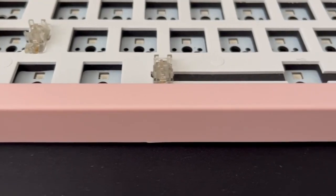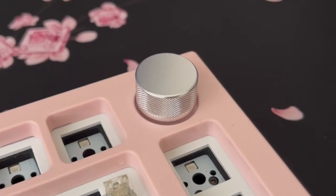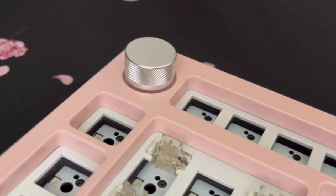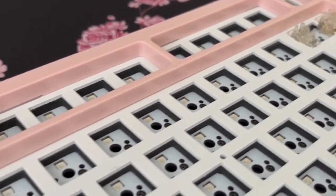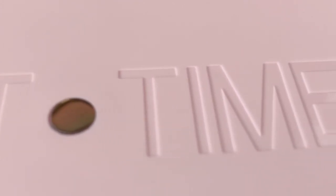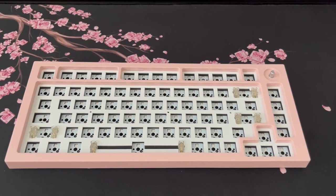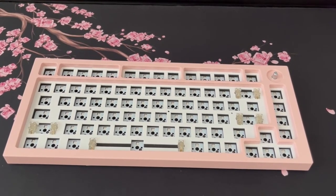The board is a 75% with a knob, which was one of the things I really wanted. The knob is very convenient depending on what you're doing - if you're doing video or photo editing you can remap it to contrast, brightness, or timeline scrubbing. This entire board is hot-swappable so you can remove all the switches without soldering.